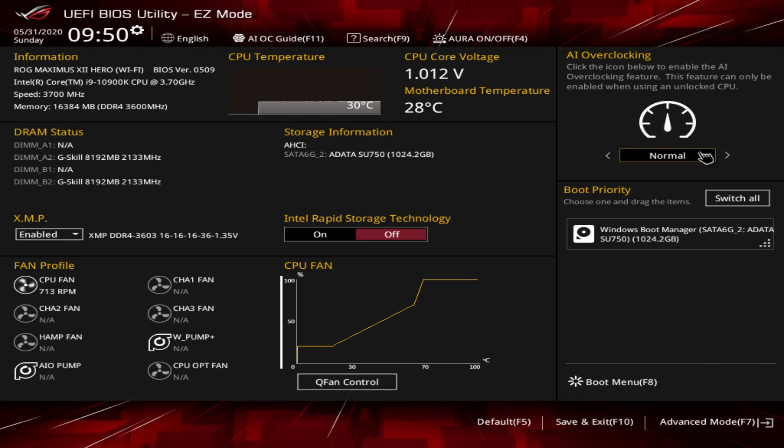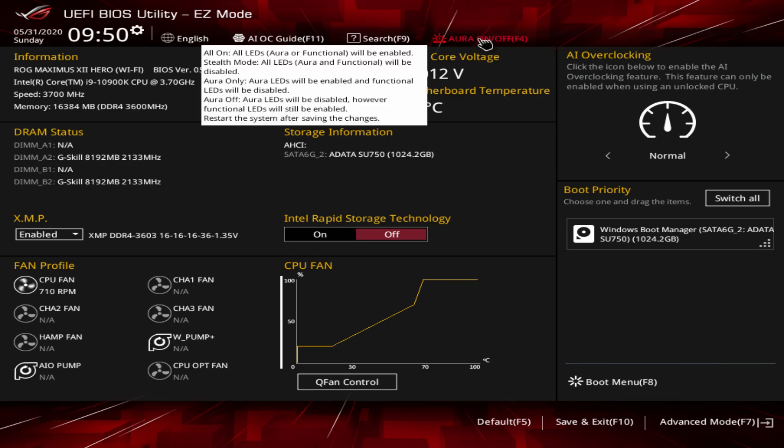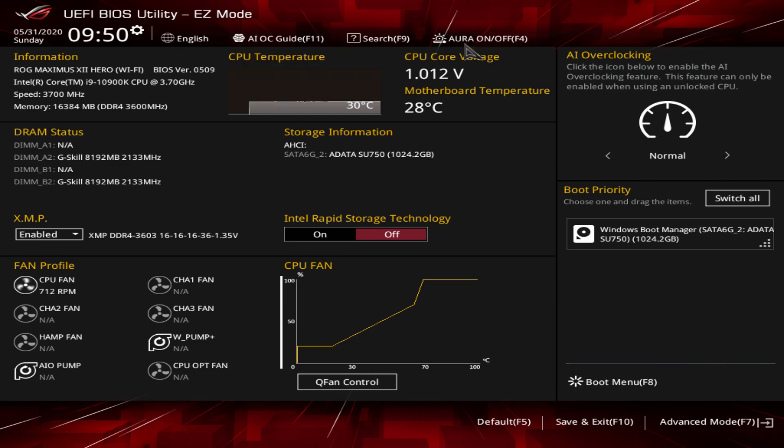Over here is AI overclocking - you can do an auto overclock and switch it pretty easily. Boot priority - we only have one drive connected, but if we had multiple drives you can just drag and drop them to set your boot priority. You can also toggle the RGB LEDs on the board on and off here in the BIOS, so if you don't want them you can just turn them off without dealing with any software. You can hit F5 to load defaults and F10 to save and exit.